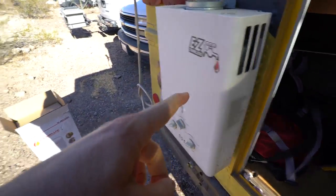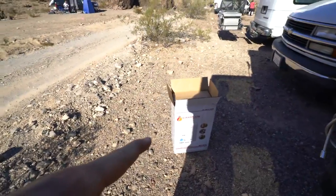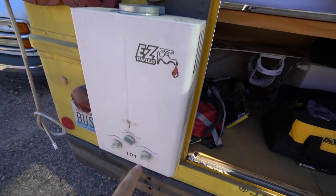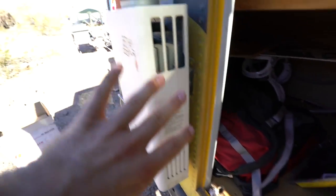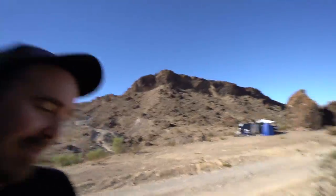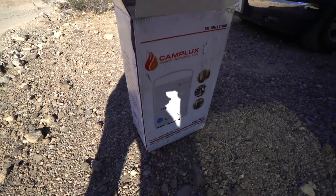Alright guys, today is the day that this thing — I'm going to swap it out with that thing. Essentially they're the same. It is a tankless water heater. For some reason this thing has not been working. I don't believe it's a manufacturer defect. I believe it's because it's been outside for a while, even though it is an outside unit. I just think it was maybe damaged by the water. It's driving me crazy. I haven't had a shower since this thing was built a year ago — it's beyond time. So I'm hoping that this new Camplux does the trick. Let's get to work.